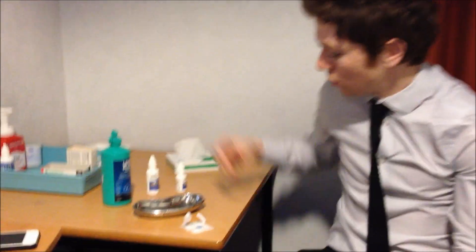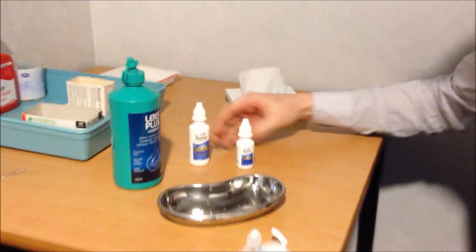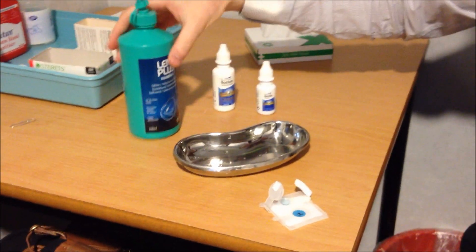So now we're going to put some RGP lenses in the patient's eyes. Before we do that we're going to make sure the lens is nice and clean. In order to do that we'll use some cleaning solution, conditioning solution and some saline.